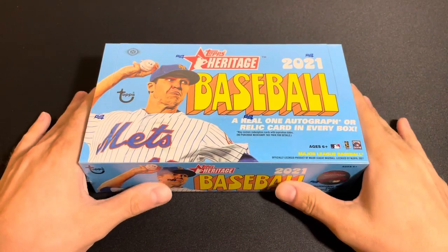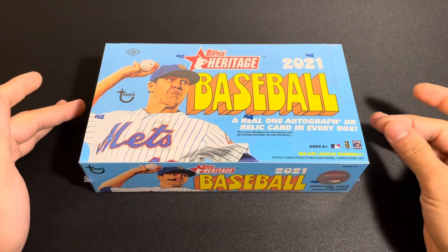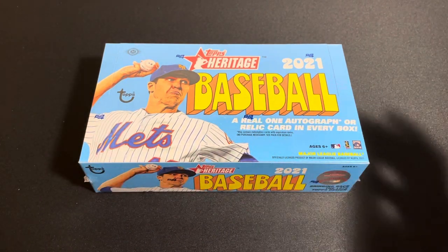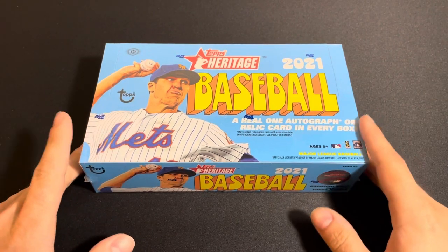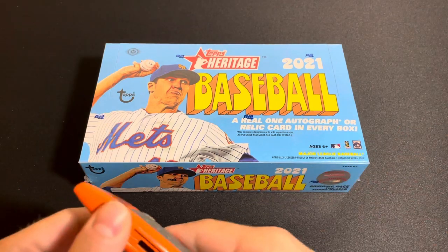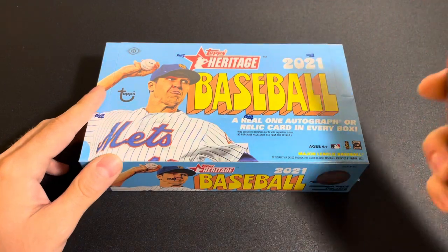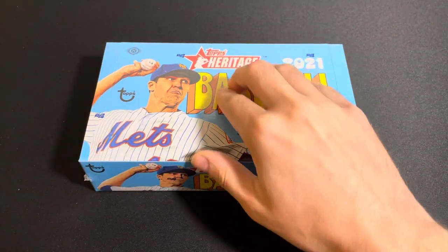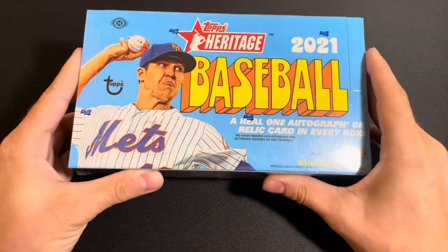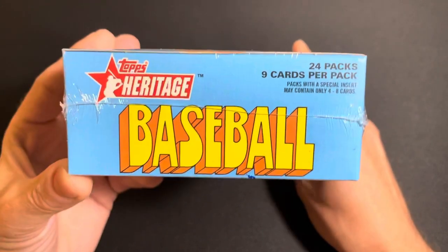What is going on guys? My name is Connor and today we're going to open some 2021 Topps Heritage Baseball. I know this is a Saturday and I usually upload on Friday, but this product came out on the 24th along with Topps Opening Day. They both got to me yesterday a little bit later in the evening, so I figured it would be better to just open it up on Saturday morning and post the video.